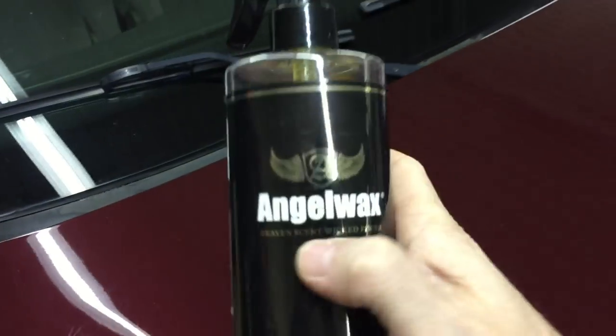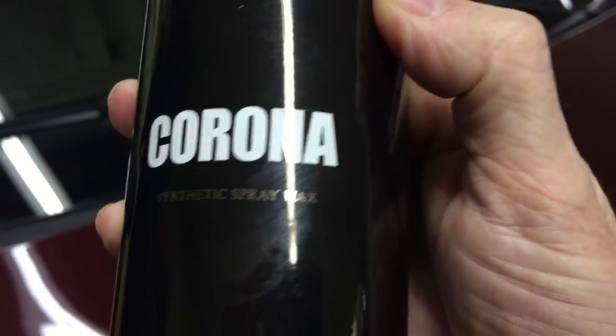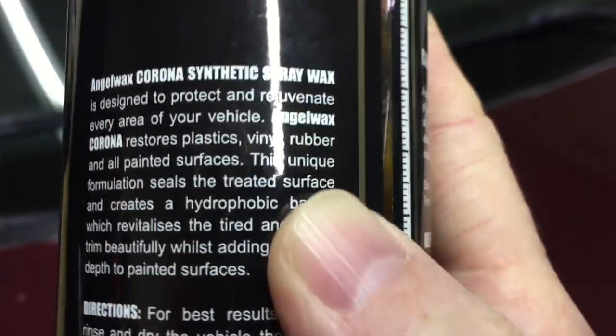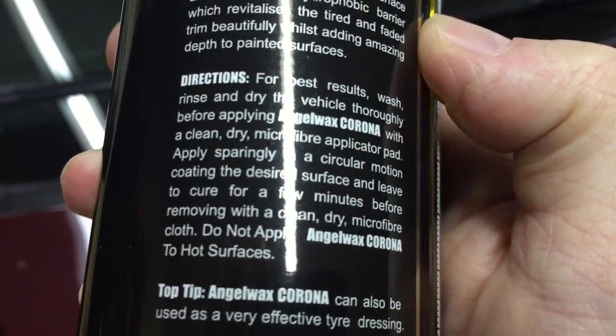This is a synthetic spray wax. I've had customers come back where I've seen the product last two months in real harsh winter weather here in the northeast. I've also seen vehicles that I've applied this to come back where it's lasted up to four months. Angel Wax Corona comes in 500 milliliter spray bottles for $39.99. Although some may say a little pricey, the product does a lot of work for you.